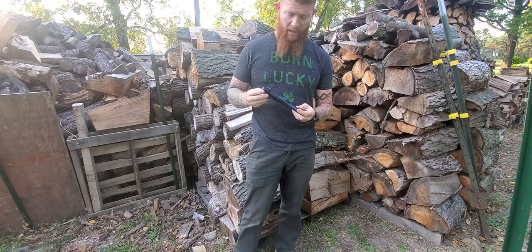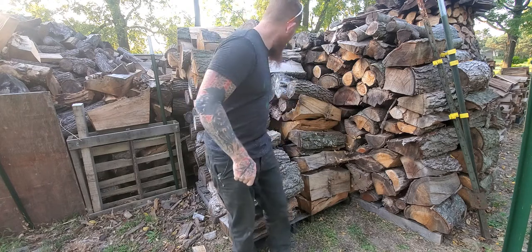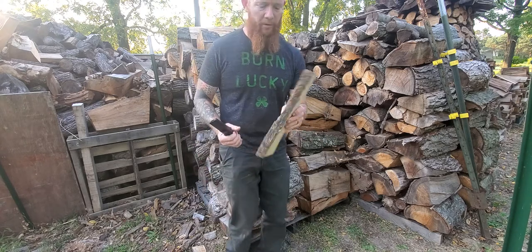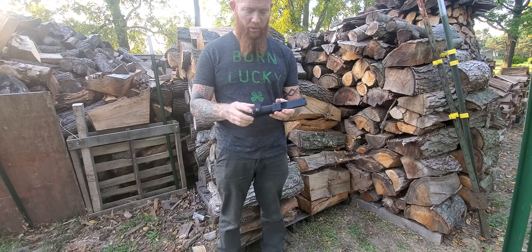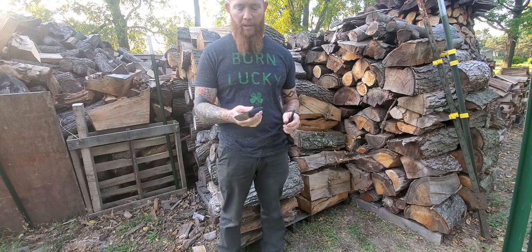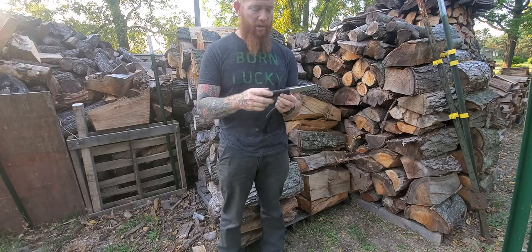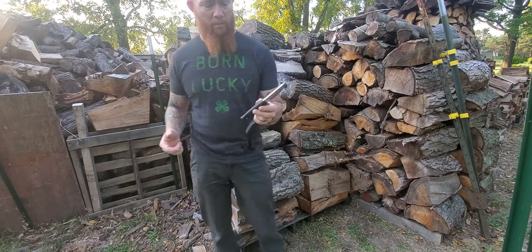It's the Falkneiven H1. I've got some maple here, we're going to baton a little bit of it and do some feather sticks and see what we think about it and how it feels. I'm not going to go over all the specs — you can look that stuff up — but the blade thickness is 0.20. It's about 8.3 inches overall with a 4-inch blade.